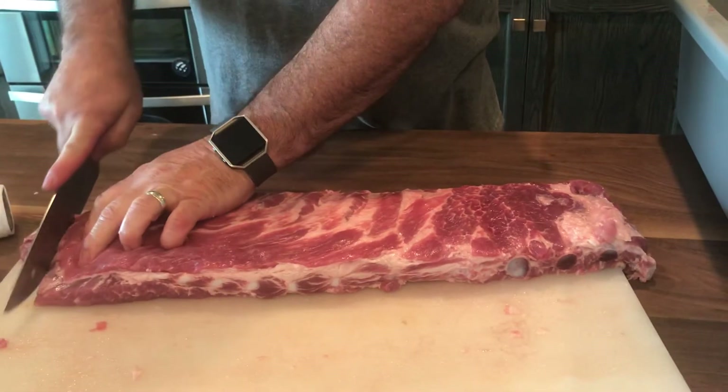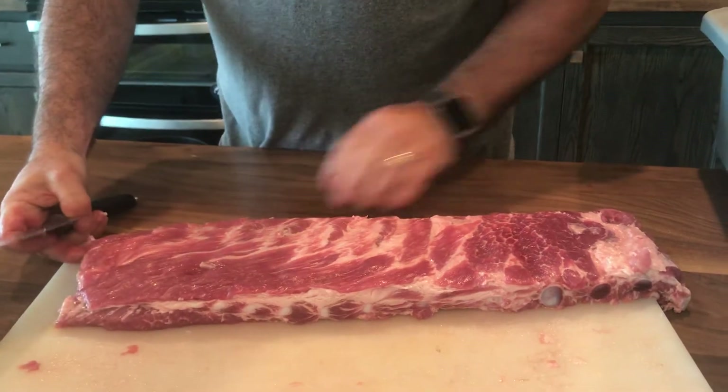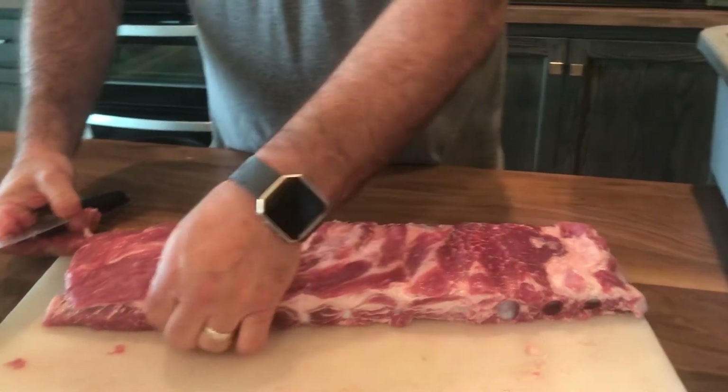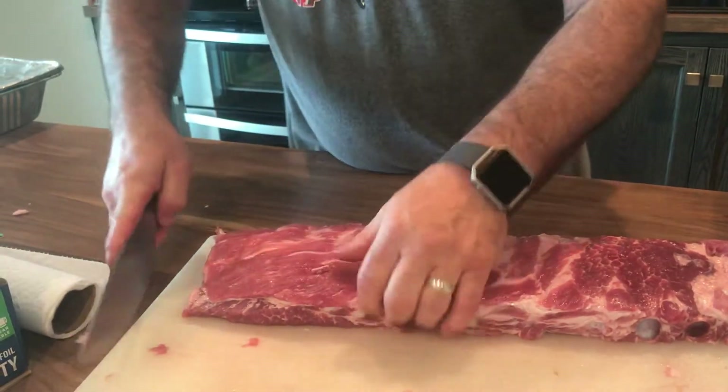A lot of people, especially if you're selling them, will cut this piece right here off. I'll do it this time — I don't always do it — but cut it off because it just squares it up. You can see it's a little more square. That is St. Louis style ribs.